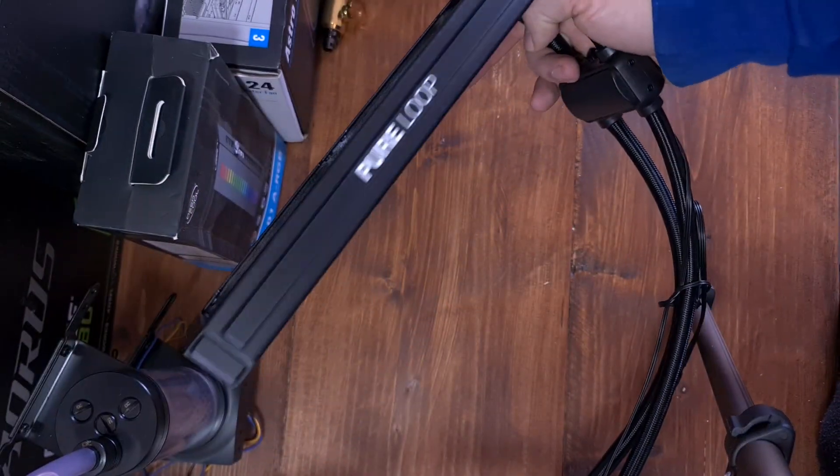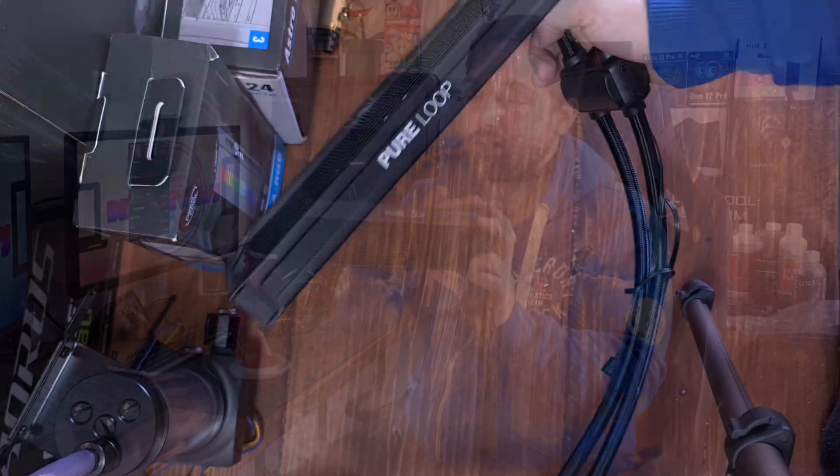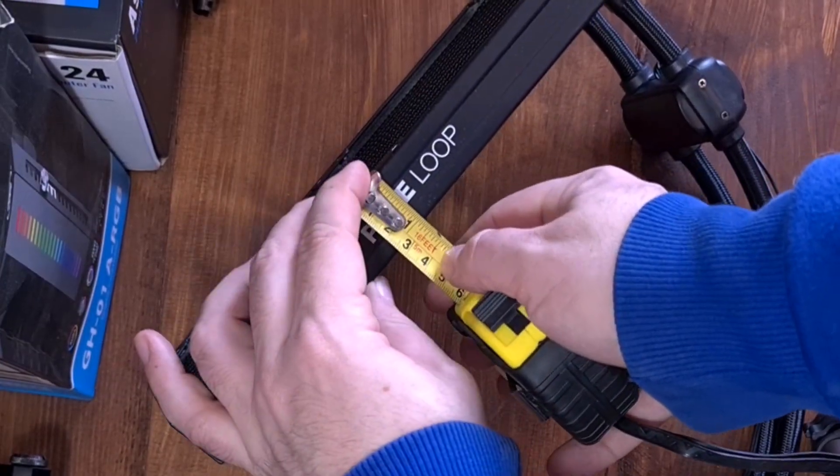Starting off at the radiator — 240mm obviously — you get two Pure Wings 2 fans to go on there, by be quiet! It's a nice looking, simple black radiator, 28mm thick, and it has the Pure Loop logo on the top.